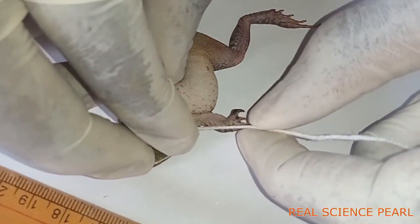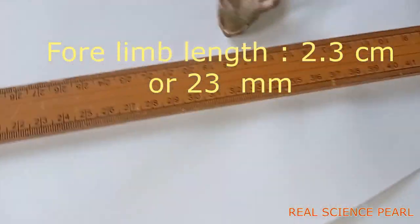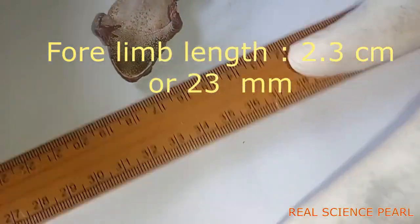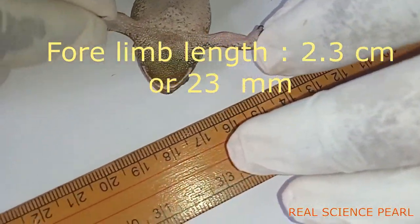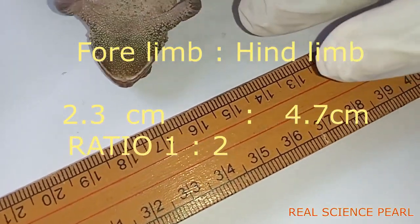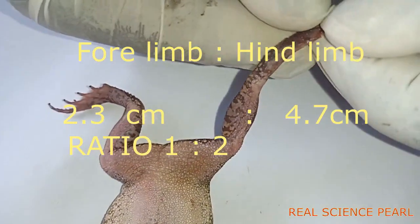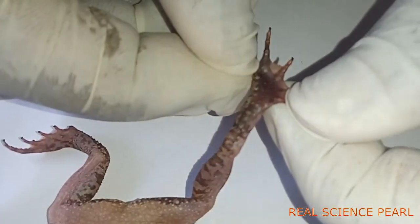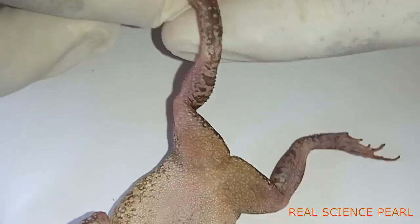The fore limb measures 2.3 centimeters. Getting the ratio, it is approximately one to two. The significance of the ratio is that it enables the hind limb to generate sufficient propulsive force for leaping or swimming in water, while the fore limb enables the specimen to absorb shock on landing.